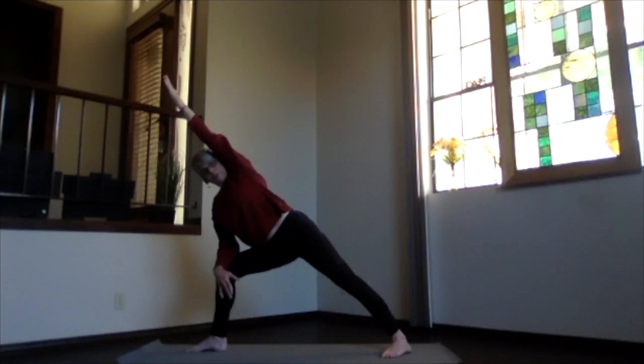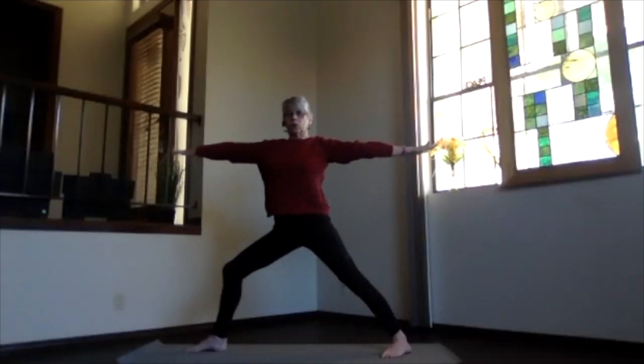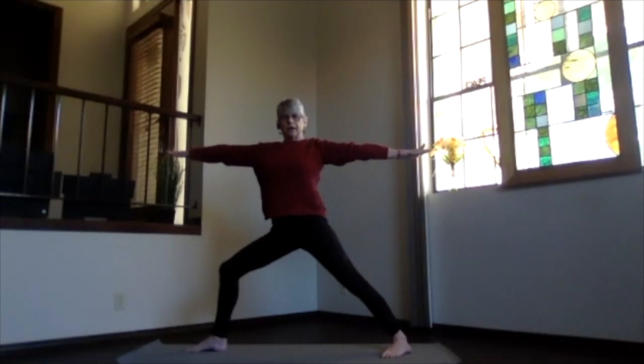Relax, keep the weight in both feet — that back foot has as much weight into it as the front one, even though that arm is on your leg. Then leading with that hand, pivot back up to warrior two, keep that front knee right above your ankle. Then straighten the knee coming into our triangle pose.